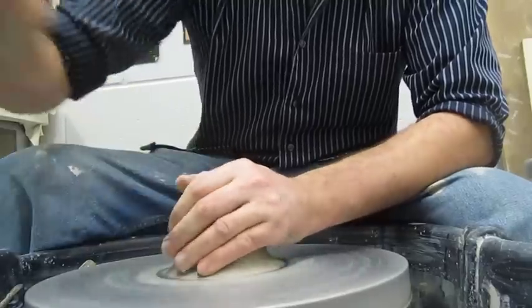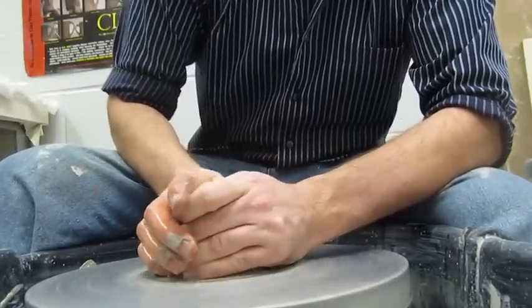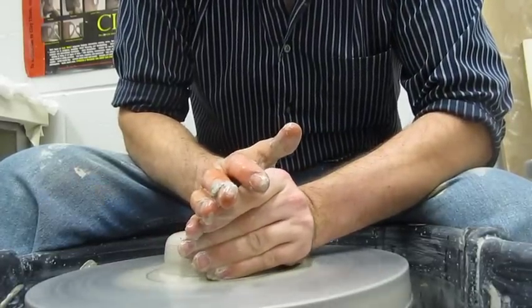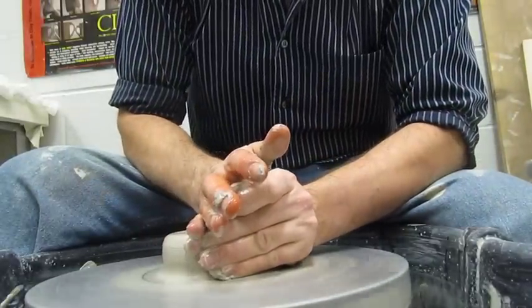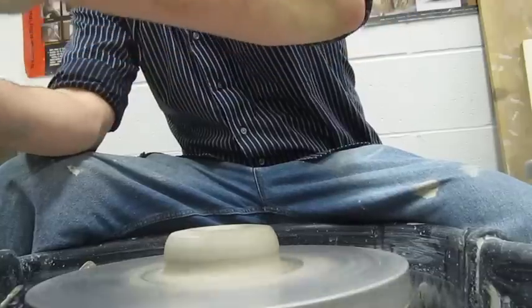The first thing to do is to center, just like you do a dog dish, except when you center these you're going to center them a little bit higher. Use about a pound and a quarter, maybe even about a pound and a half of clay.